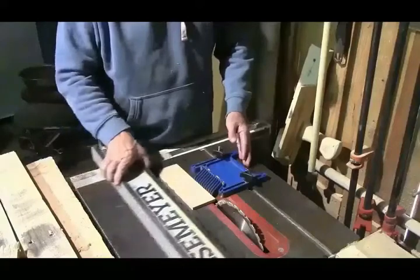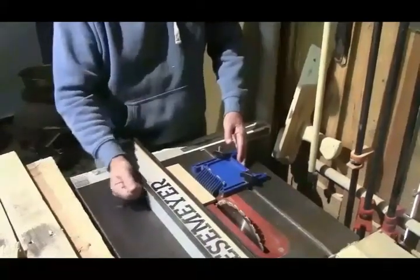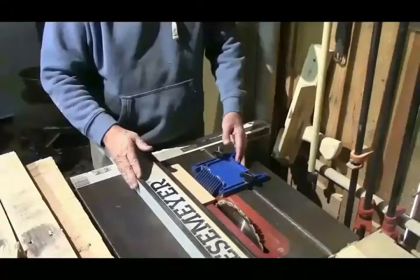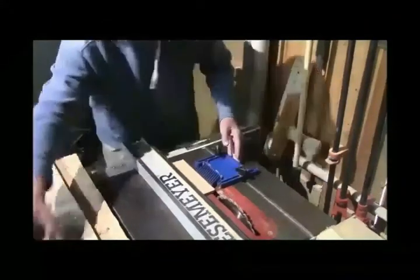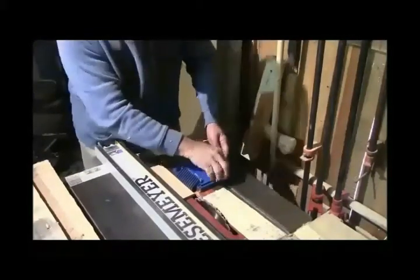I want to take about a sixteenth of an inch off the board and I've got to line it up right. This feather board cost about eight bucks, so it works out pretty good.